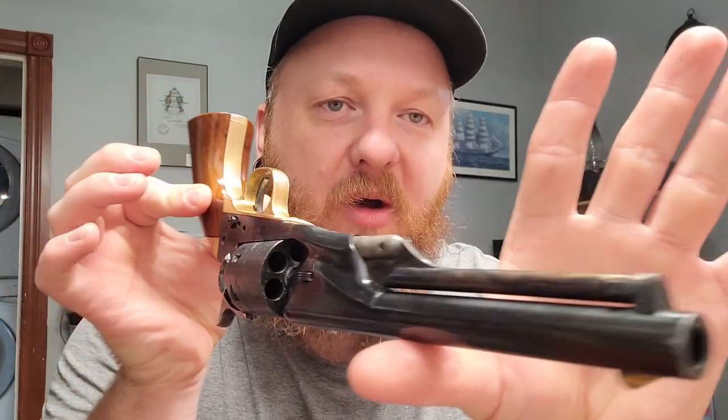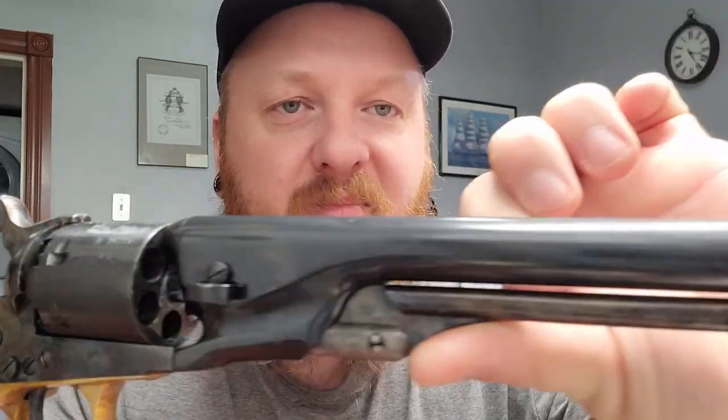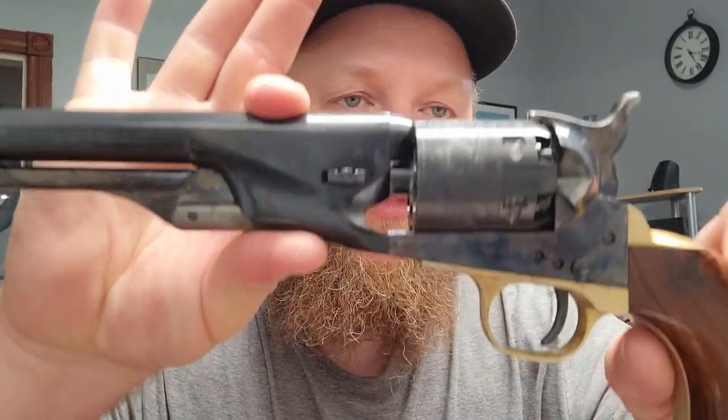Dusty Tucker signing out — keep shooting that black powder. Sorry I rambled on a bit. I like to just do unedited, free-flowing chat. It's a nice revolver, didn't pay over the top for it, so keep shooting.